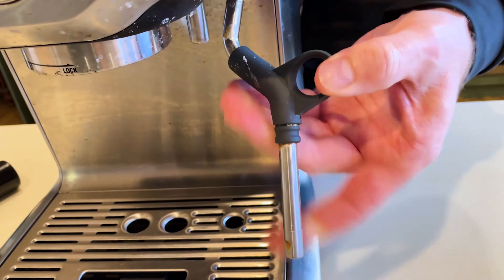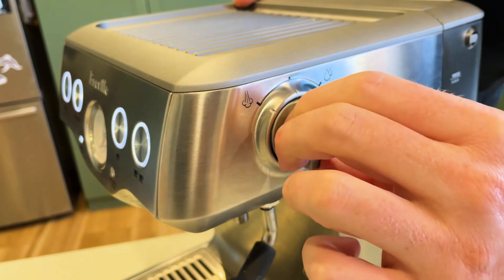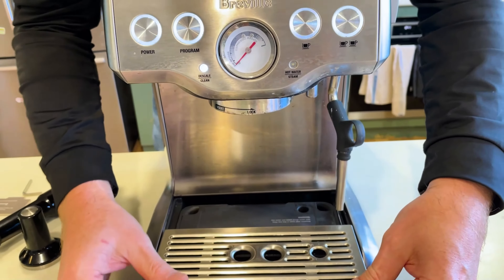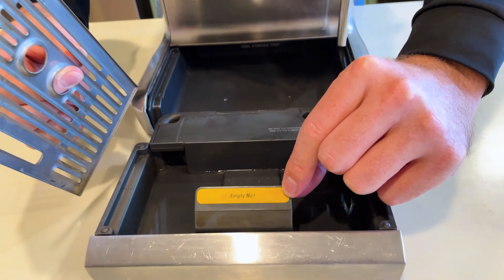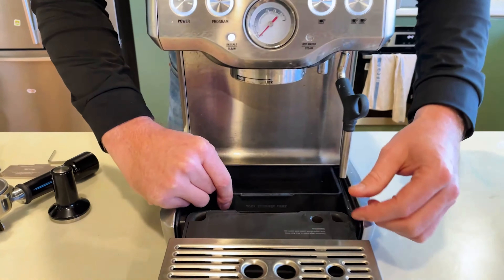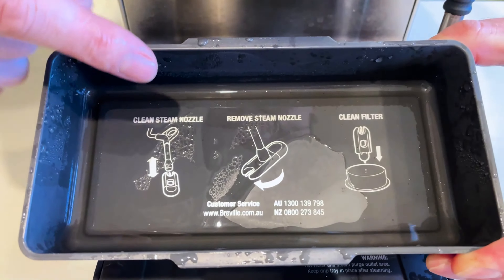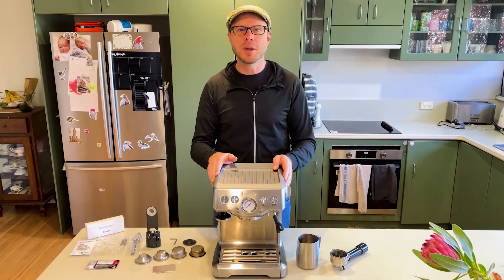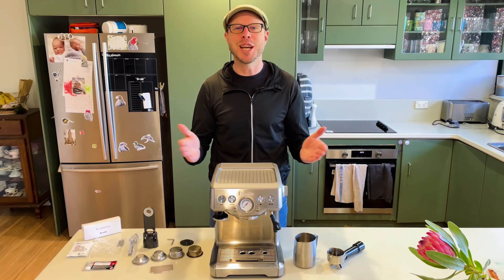It comes with the leveler, which you use to level off your coffee. It also comes with a cleaning diaphragm — I'll show you how to use that in another video. There's an allen key for disassembling, cleaning tablets, descaling powder, a nozzle cleaning tool, as well as a little tool to change your nozzle. You also have the tamp, which has a nice magnet and slips back inside.